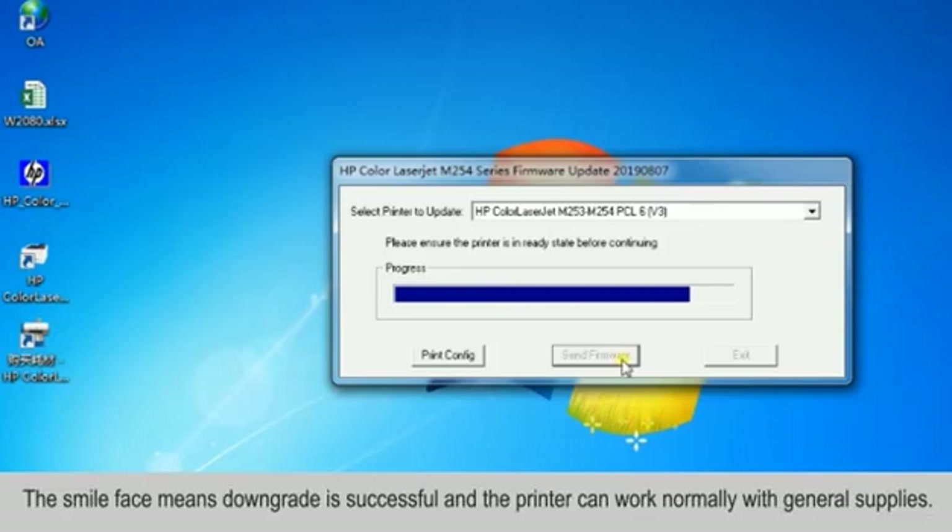The Smile Face icon means the downgrade is successful and the printer can work normally with compatible supplies.